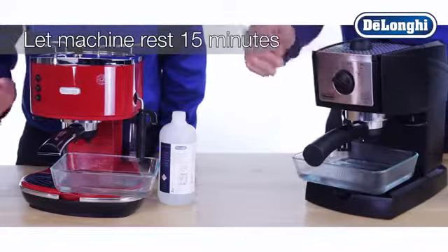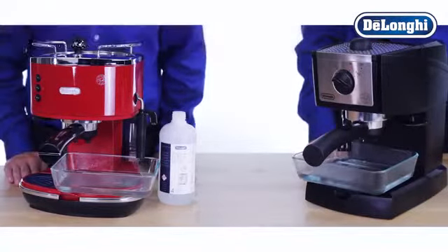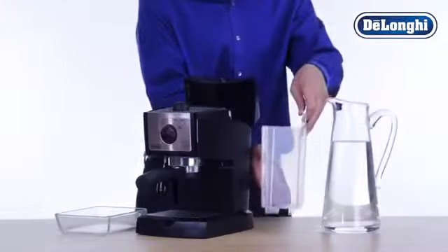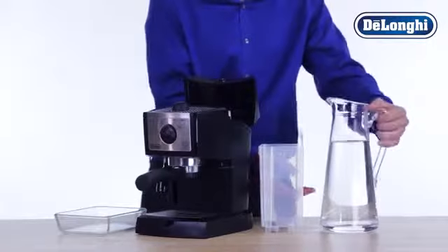Wait an additional 10 seconds and then turn the dial back to the OFF position. Let the machine rest for 15 minutes. Then continue this process periodically until the water tank is empty. You will not need to let the machine rest 15 minutes again.